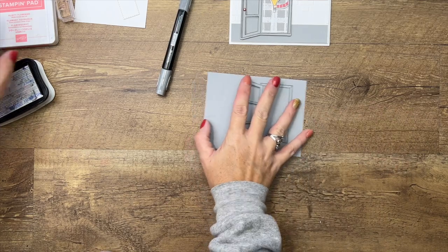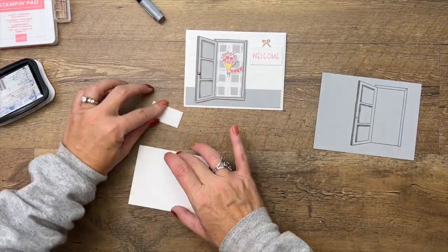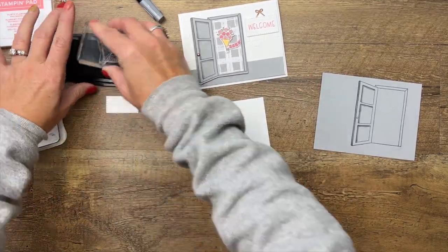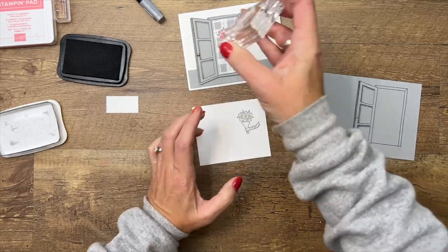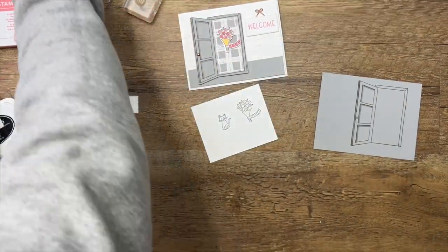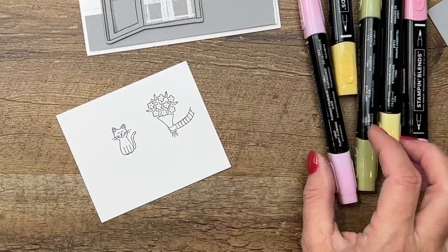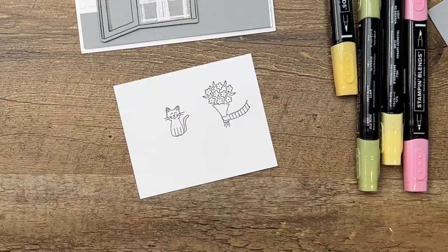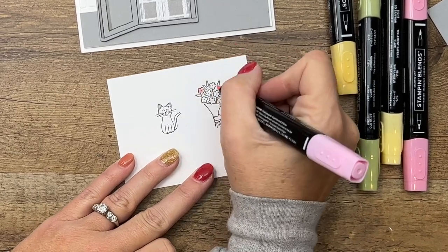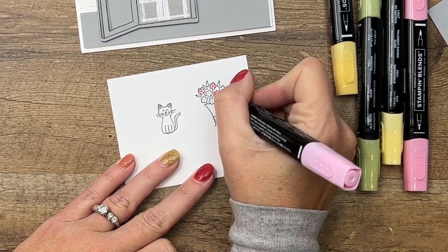Now we're going to stamp the adorable little flower image, and I decided we need a cat too — so we're going to stamp the cat. We've got the flowers and we've got the kitty. I've got flirty flamingo and we're going to start there, coloring half the flowers in light flirty flamingo and half in dark flirty flamingo.